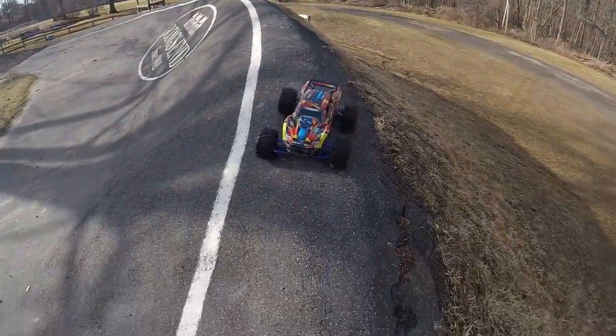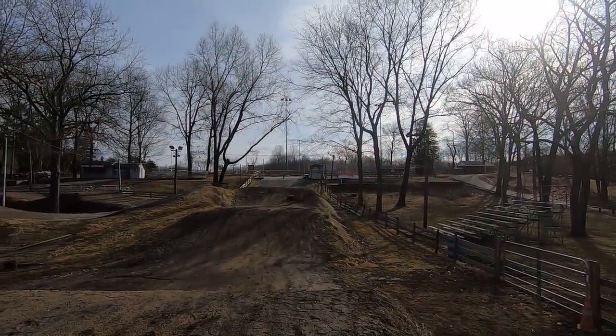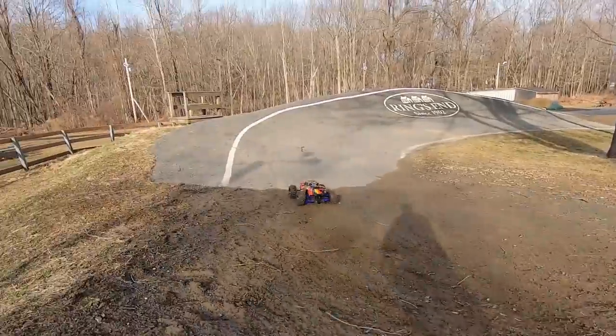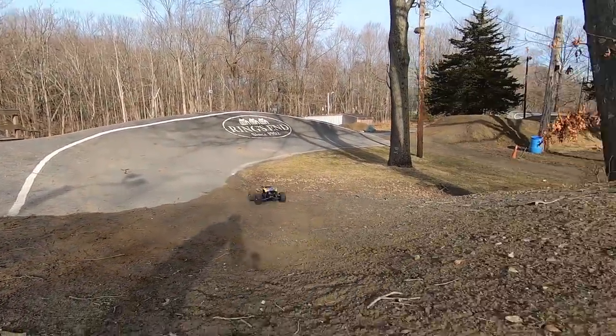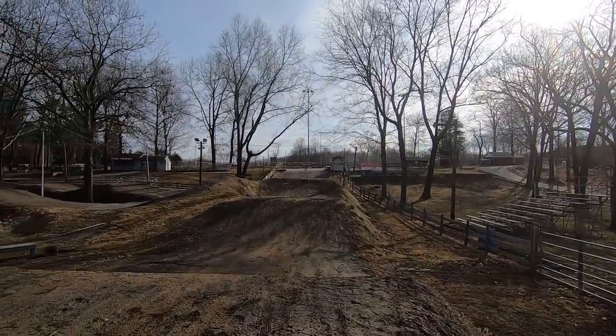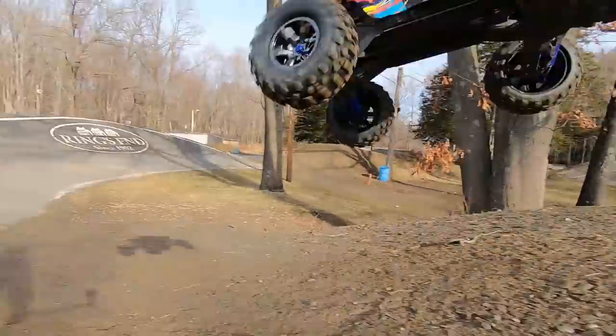Let's go back to the studio for a quick wrap up. I'm really on the fence about the Widemax kit for the X-Maxx. It does work — honestly, when I was out there driving, the truck was a lot more stable. However, it came with a price. It didn't steer as well as it did in stock form. I threw the Widemax kit on there with the sledgehammer tires, but when I went out there to drive it, it wasn't as easy to control — mostly just getting around corners. There's just a lot of understeer. Because of that, you're going to have to upgrade some other parts — the steering, obviously, and some setup as well.